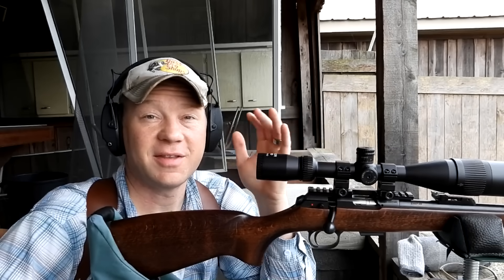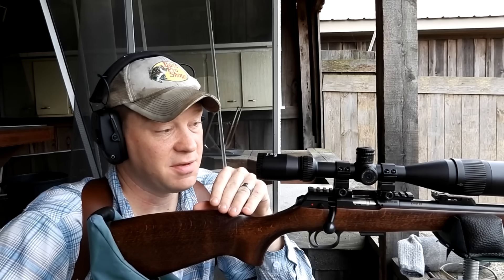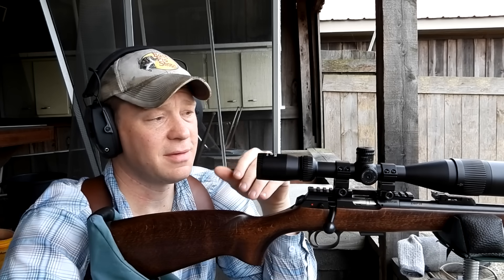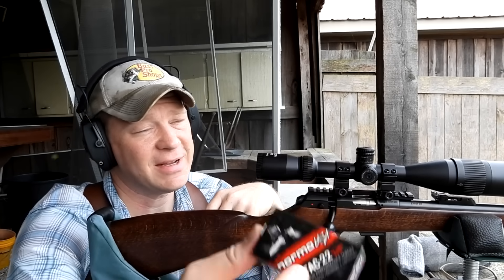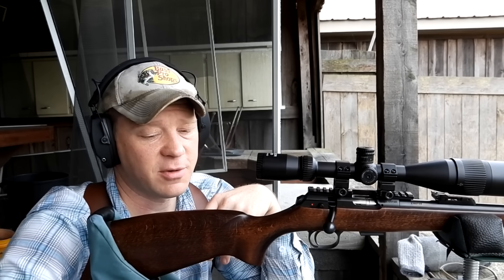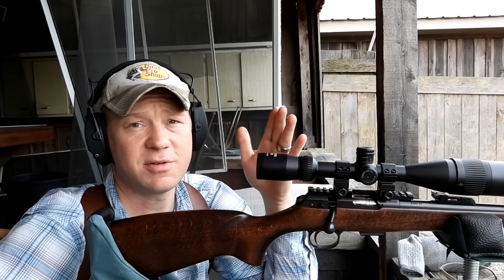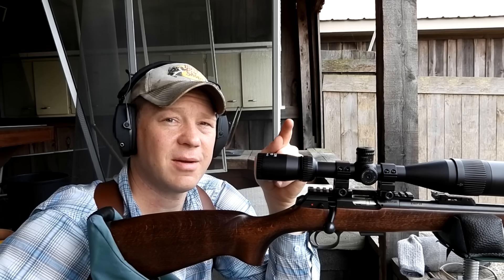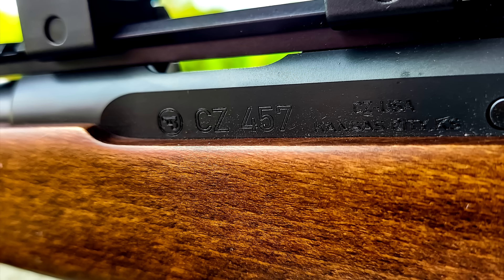Thanks for checking out this 22 long rifle bullet drop video. It's my CZ 457 with some Norma Tech 22 ammo. Now we know how much the 22 LR drops — at least with these rounds. If you're using something with a similar bullet speed, your drop is going to be pretty much close to what we showed today. As always, appreciate y'all watching, make sure you're subscribed, and we'll see you on the next one.